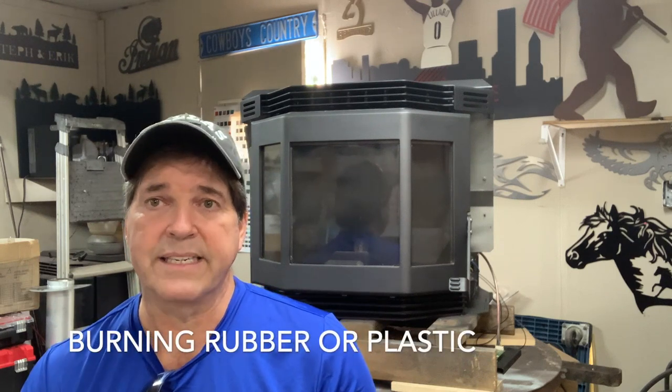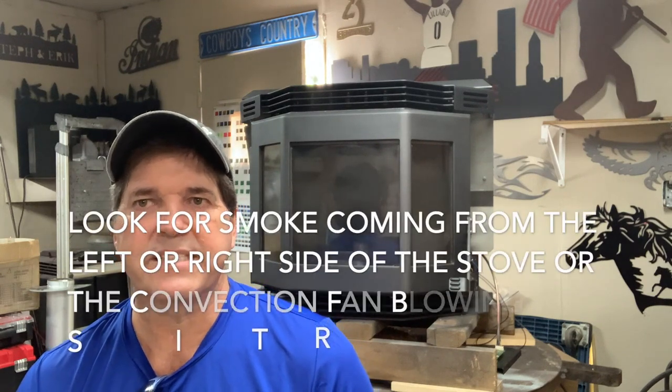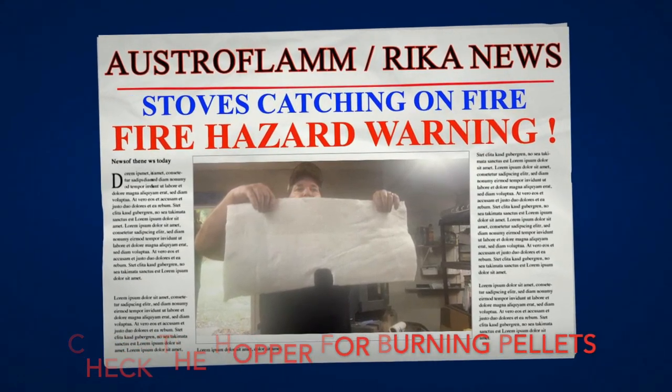Moving on to smells coming from your stove: the number one smell you do not want to mess around with is burning rubber or burning plastic. That means a wire is shorting out or an electrical component is burning up. Shut the stove down and locate whatever is creating the smell. If something is burning, that part is going to be burned out in a matter of time — that's the dangerous part.